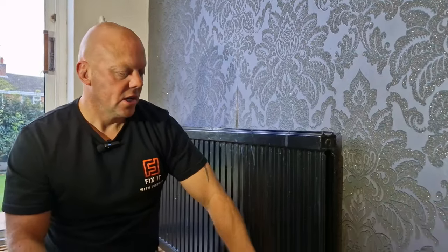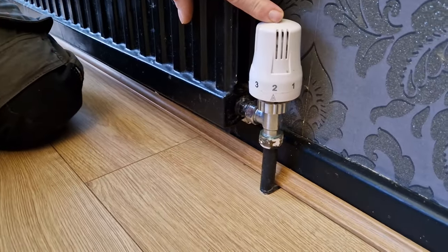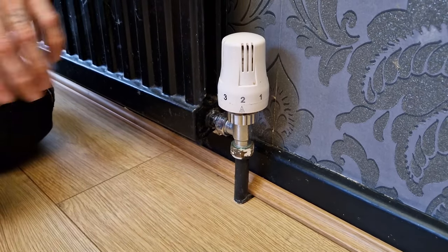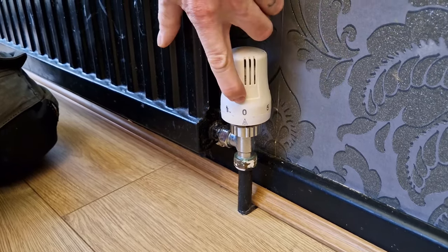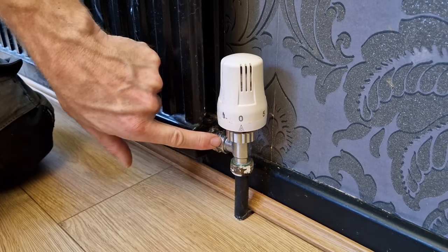The first thing we need to do is isolate the water supply going into the radiator. On this end we've got something called a TRV — a thermostatic radiator valve — and at the minute it's set on number two to suit the temperature of the room. We're going to turn it all the way down until it's off, and that shuts this valve.